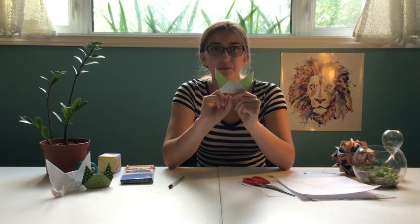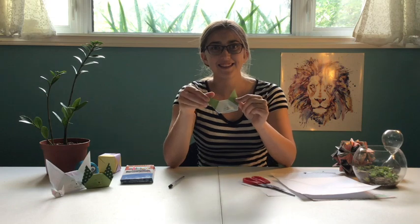If you want, you can make more than one and put on a little puppet show. You can make them with different colors and decorate them different ways. See you guys next time!